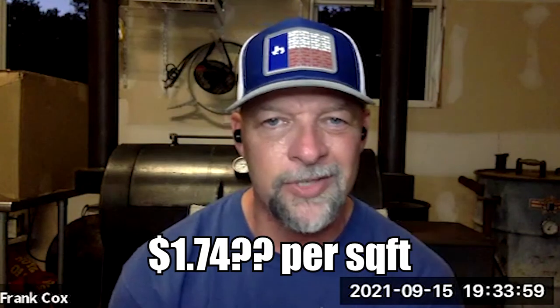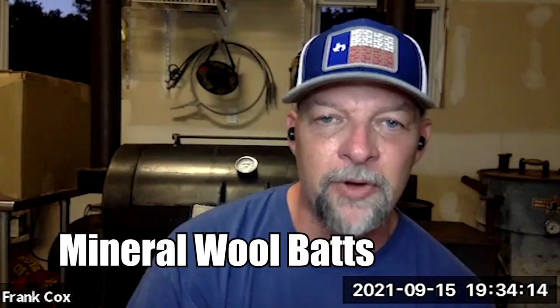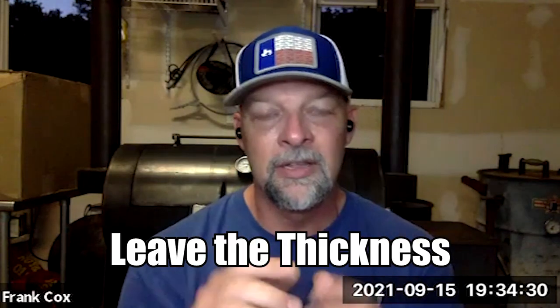That stuff didn't go up like crazy with COVID. It's about $1.74 a square foot at retail — it might be close to two bucks now, but it wasn't bad. The mineral wool batts are super cheap. You can get them at Menards, Lowe's, or local places like Meek's Lumber here in the Midwest. If you compress it, it doesn't work — you have to leave it at full thickness. That's the downside to batt insulation. Fiberglass will melt, which is why we use mineral wool.